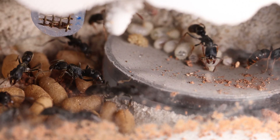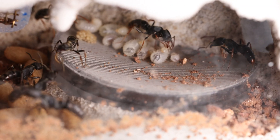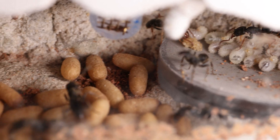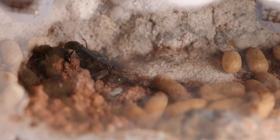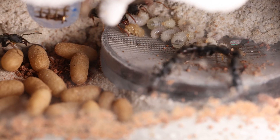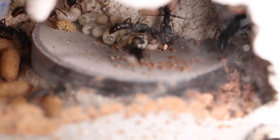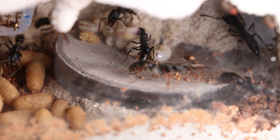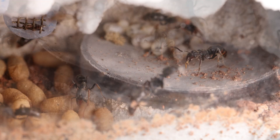So the substrate I'm using there is excavator clay, because I find it's pretty nice. It's not dirty — it doesn't leave anything permanent on the walls or anything seeping into the surrounding formicarium. It's also a great medium or substrate for the ants to use for their larvae to spin cocoons around. I would personally recommend it, but maybe there's something better out there — I don't know.